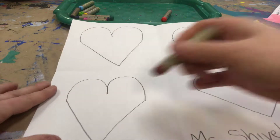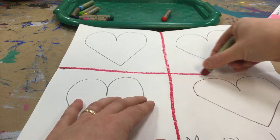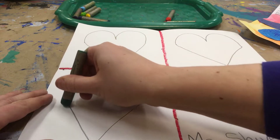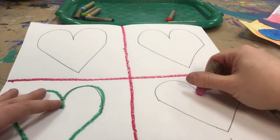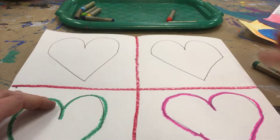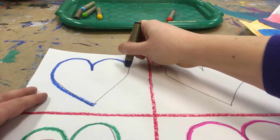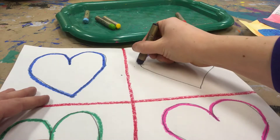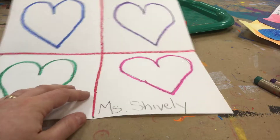Then you're going to take an oil pastel and you're going to trace over those quadrant lines. Make a big plus sign. And then we're going to trace over the pencil lines of our hearts. I'm going to go over my name too.